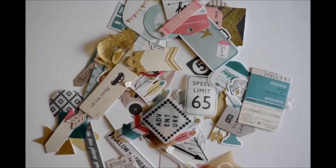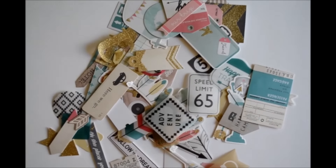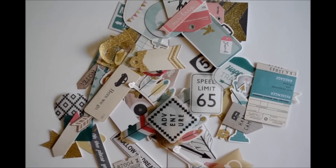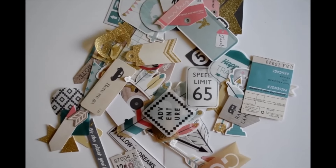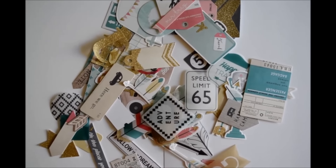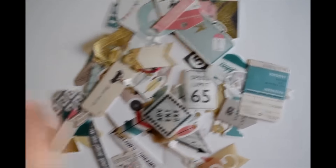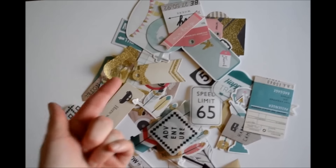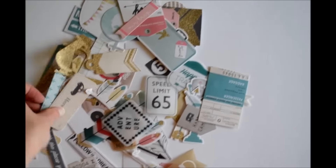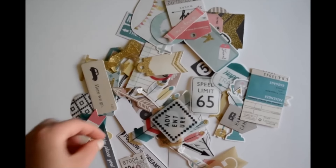Thank you so much for watching. I'm really looking forward to going back home and starting with the poolside collection and finishing up confetti. For confetti, I think I'm still going to be able to do quite a few layouts because I didn't use that much of it yet. So I think I'll just probably mix it up with the three collections I'll be having: Journey, Poolside, and Maggie Holmes Confetti. Thank you so much for watching, I hope you have a great day and I will see you in two weeks. Bye!